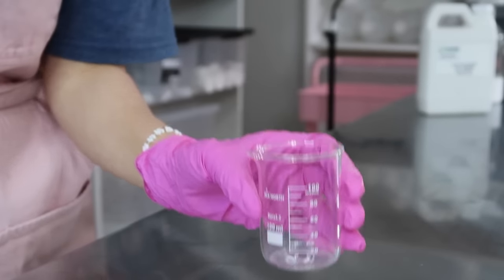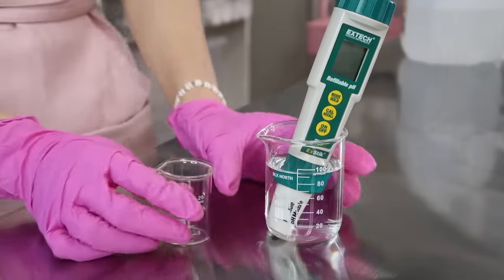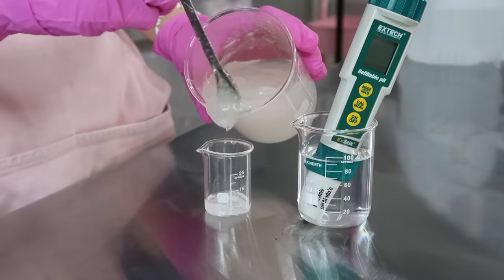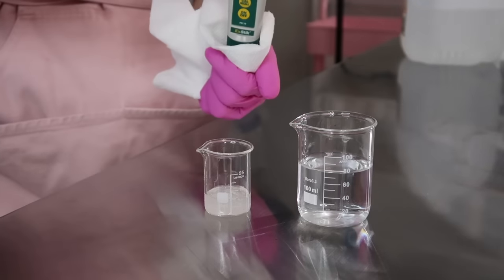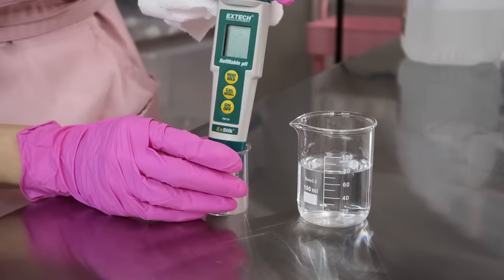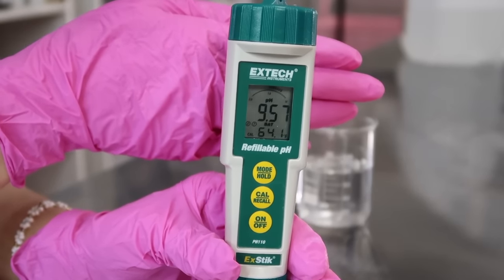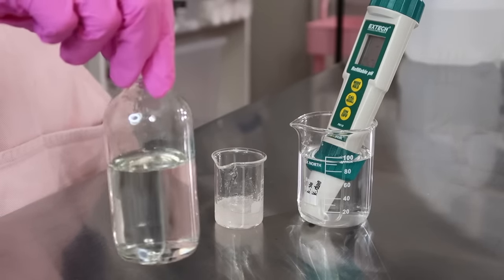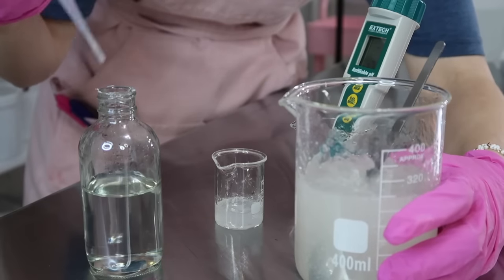Now let's move on to adjusting the pH. I'm going to use a 100 milliliter glass beaker filled with distilled water to rinse my pH meter, and pour a little bit of face wash into a 25 milliliter glass beaker to test. You could use pH strips or a cheaper pH meter — you don't need an expensive one. The pH of this face wash is way too high at 9.5, so we need to lower it. If not, the face wash can dry out the skin. In this bottle I have a 50/50 solution of citric acid and distilled water that I use to lower the pH.